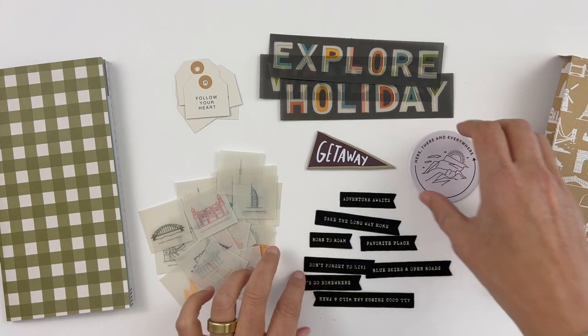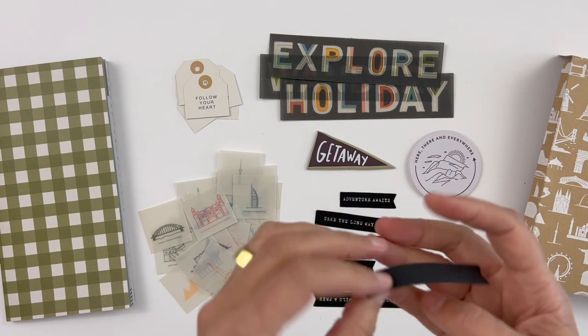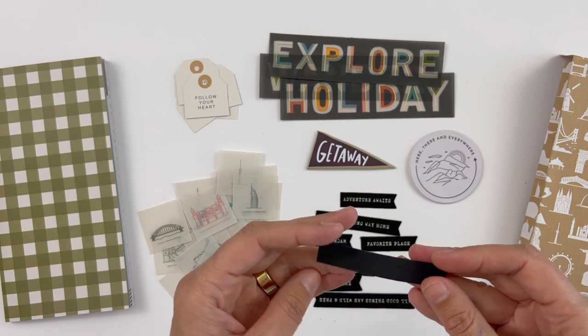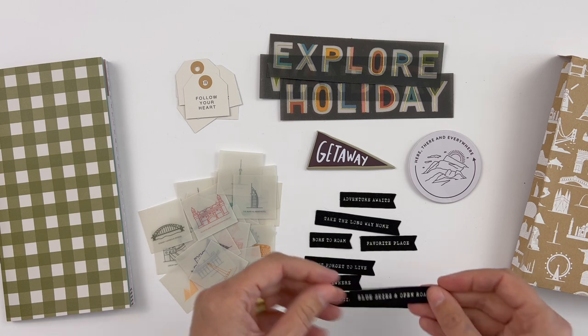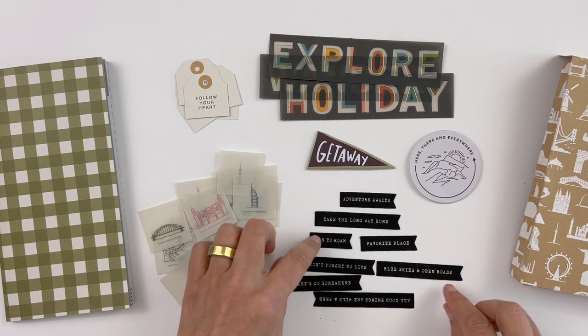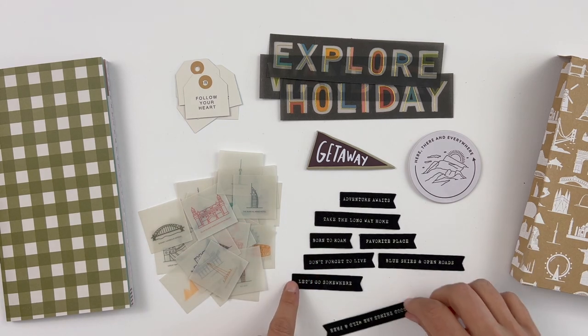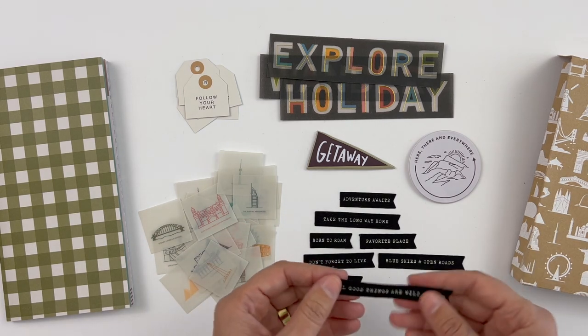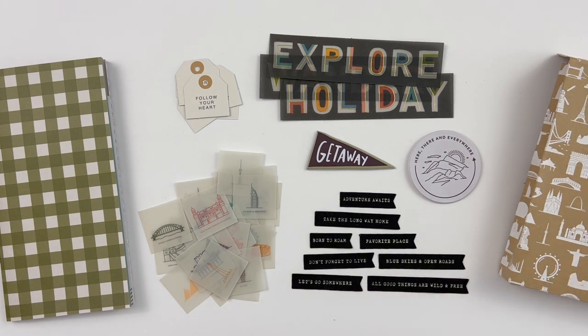The last thing included in this mini kit — we did flags. These are fabric, so they don't have adhesive on the back; you'll want to add that yourself or staple them. They're like a black canvas with white: 'Blue Skies and Open Roads,' 'Adventure Awaits,' 'Take the Long Way Home,' 'Born to Roam,' 'Favorite Place,' 'Don't Forget to Live,' 'Let's Go Somewhere,' and 'All Good Things Are Wild and Free.' So that's the mini kit.